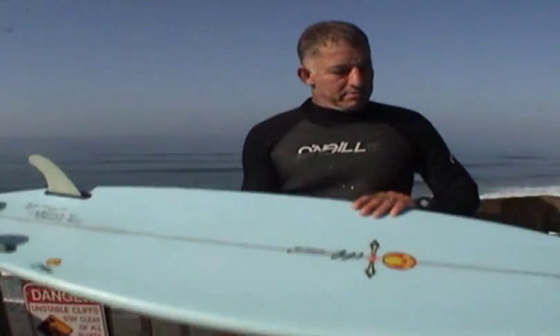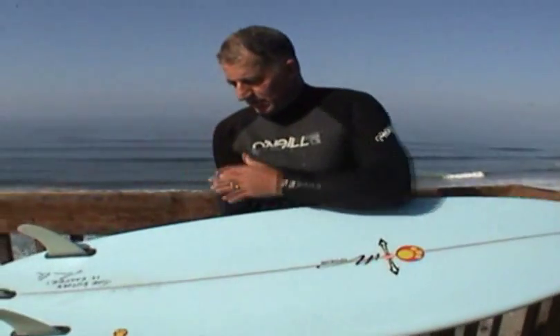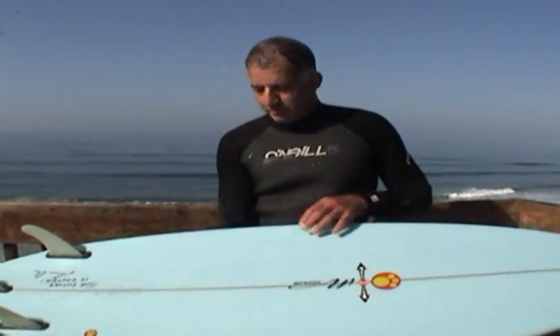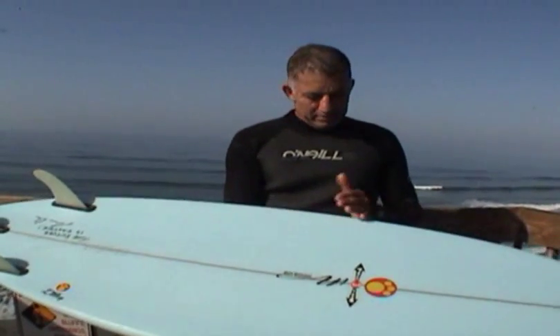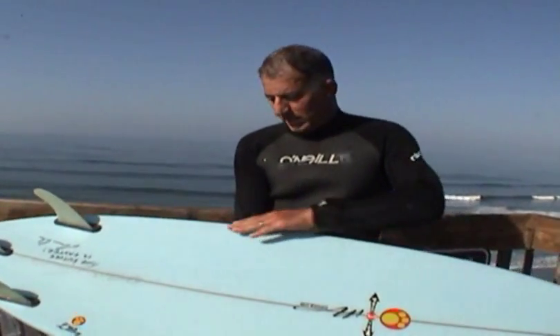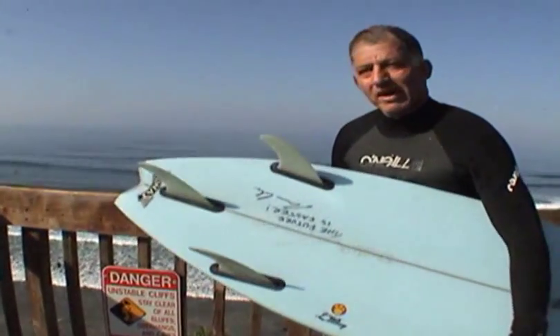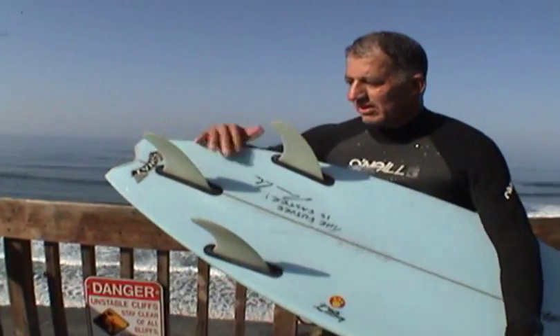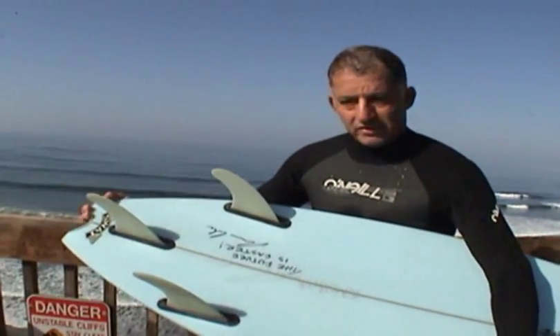On the Metro, same thing — the concave starts right about here and continues throughout the tail. The difference with this one, besides being narrower, is the rail is pretty rounded until about the mid part of the board and then gets really sharp all the way to the tail. The tail is a little narrower and this one's called the SWAT tail. It kind of came about as an accident the way he designed it, but it's a really, really strong tail.